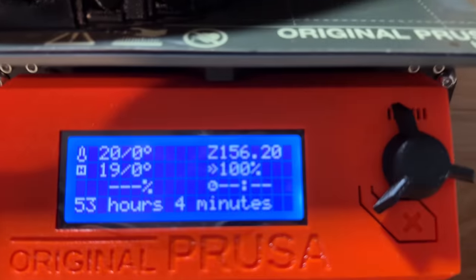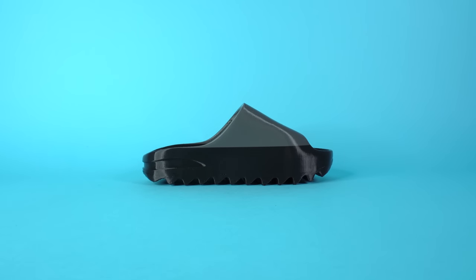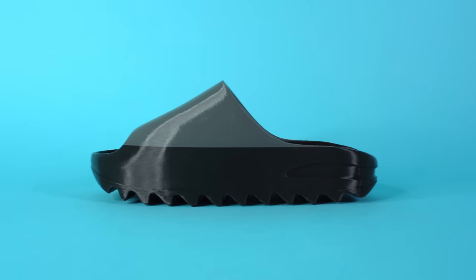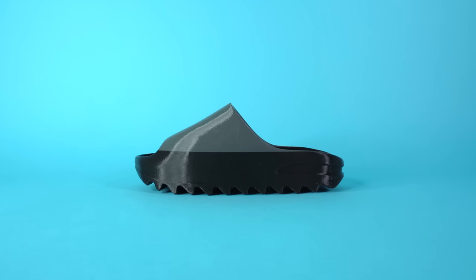And here it is — 53 hours and four minutes. I got to be honest, I wasn't totally happy with the way this print turned out. One, it was a little bit smaller than I would have liked. And two, I just didn't love that dual-tone look. It doesn't look anything like a pair of Yeezy Slides. It kind of looks like a pair of Walmart knockoff Yeezy Slides, which is not what we're going for.